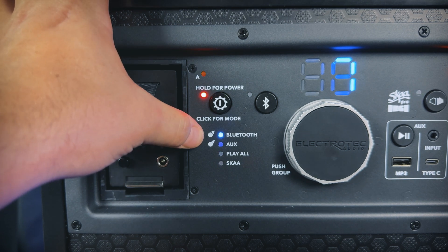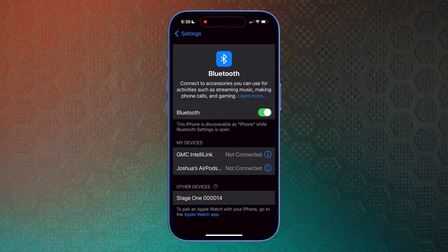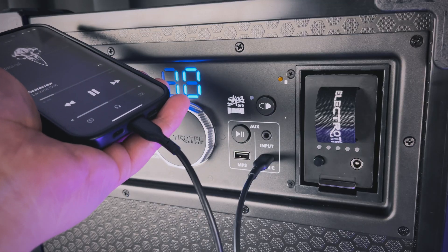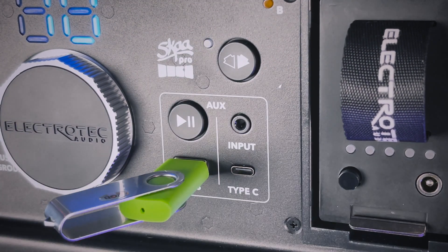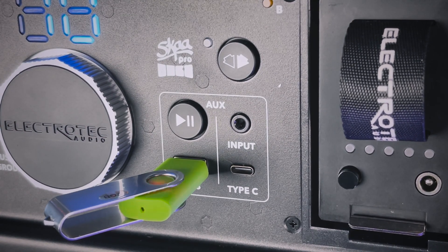In terms of input options, Stage 1 supports Bluetooth 5.3 LE for wireless pairing to your phone or other device. In aux mode, you can use the 3.5-millimeter stereo input or connect any USB-C device for input, which will simultaneously charge your device. You can also load your favorite songs as MP3s on a thumb drive and plug into the USB-A input. There's a dedicated playback button for MP3 input.